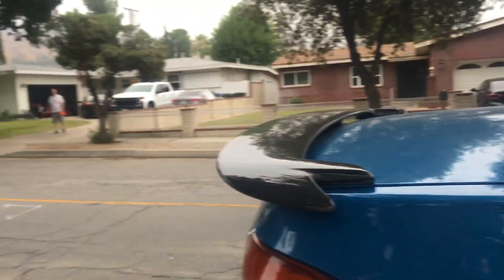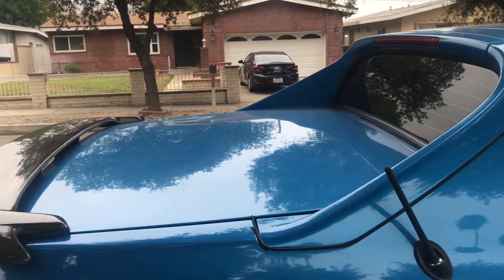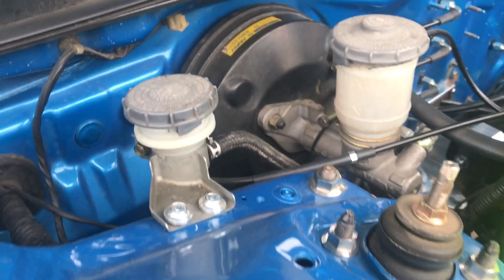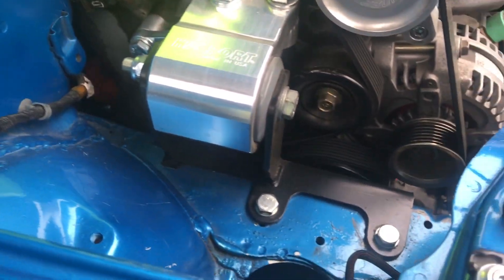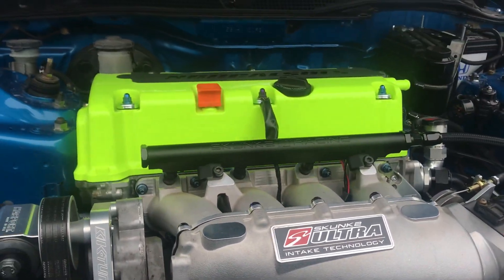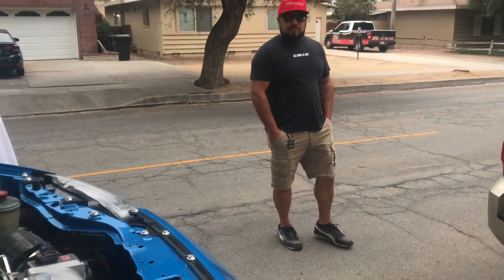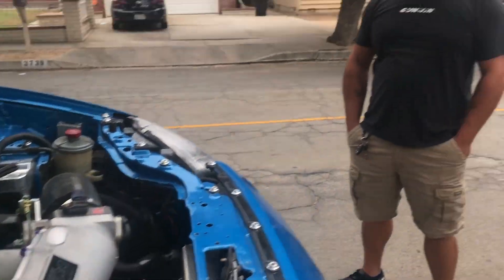Anything done in the trunk? No, just a hardtop — that's it back there. You can see this thing is right-hand drive and I just can't get over how clean everything is. What's the horsepower? 231 and 191 torque, all on 91.